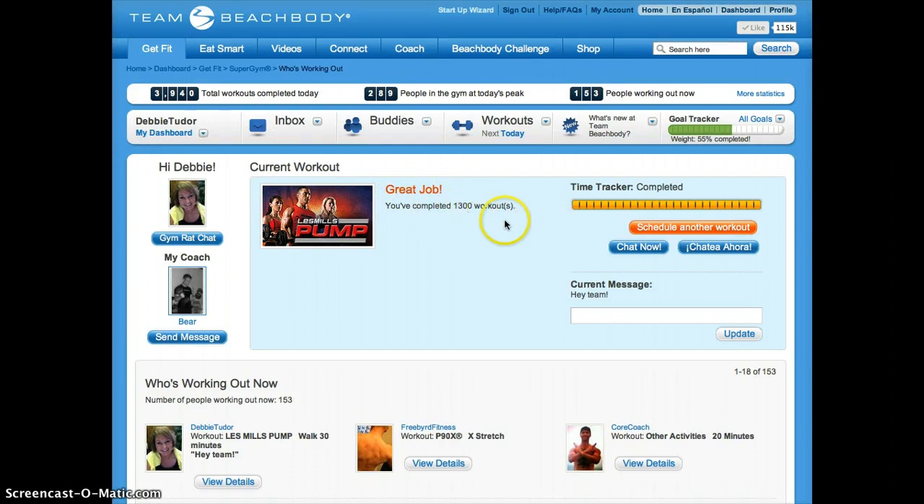So not today, not all in one day obviously, but over the last four years I've completed 1,300 workouts. So that's how you log in a workout.